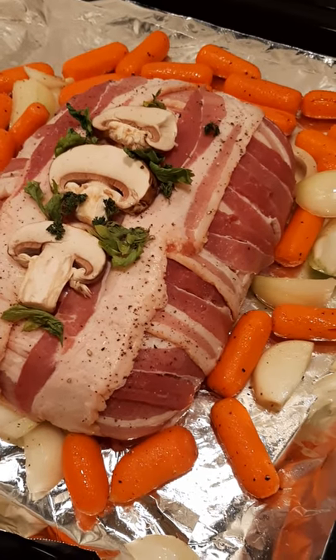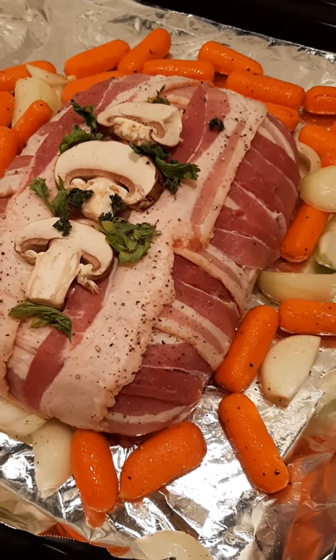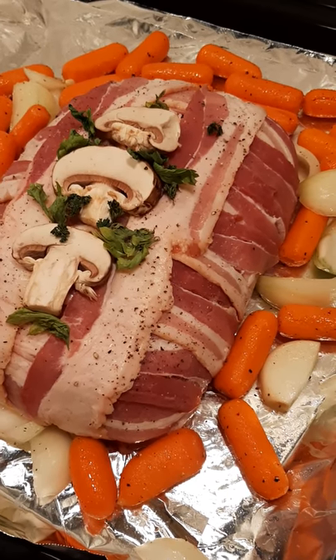Please click on that subscribe button so you can be notified when my full length videos come out, and thanks for watching.